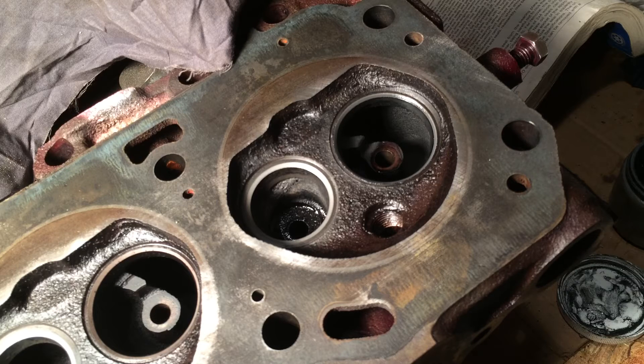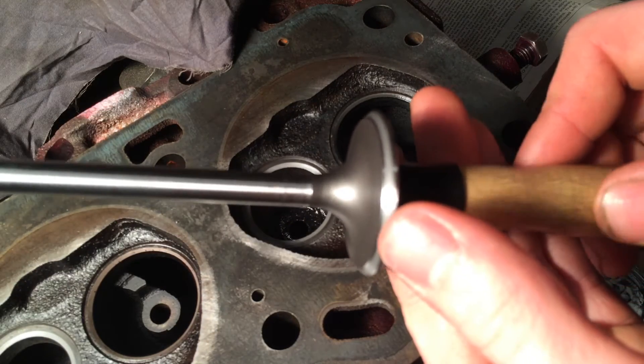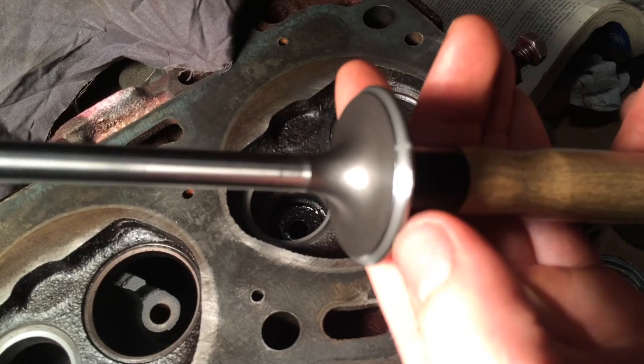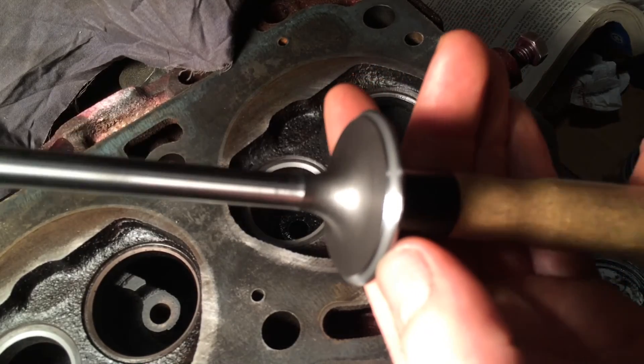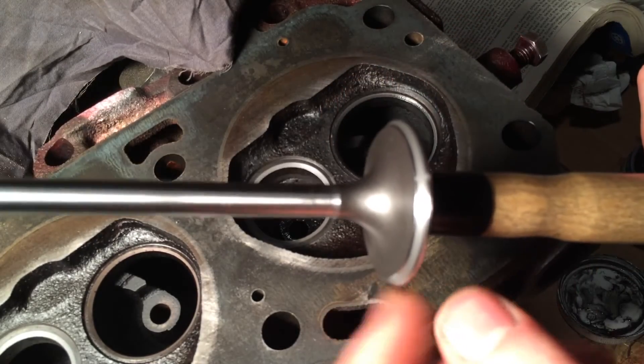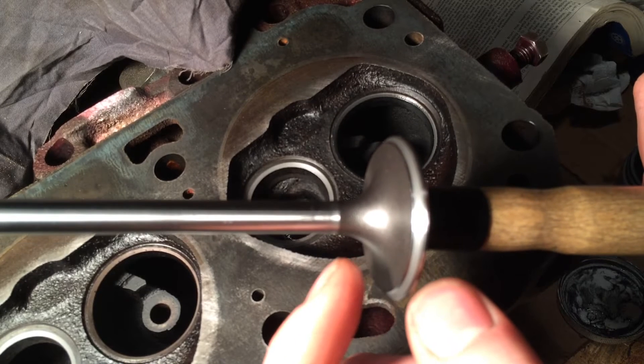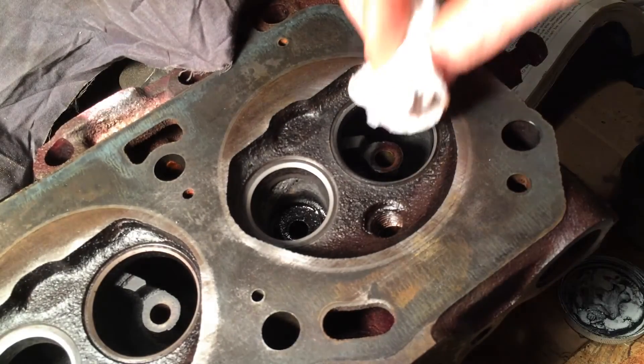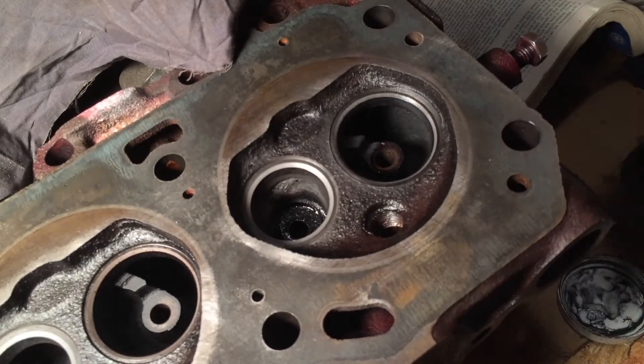What you want is basically an unbroken surface - see how it goes the whole way around and it's just solid the whole way around. The height is the same and there are no marks. You want the same for your seat too.